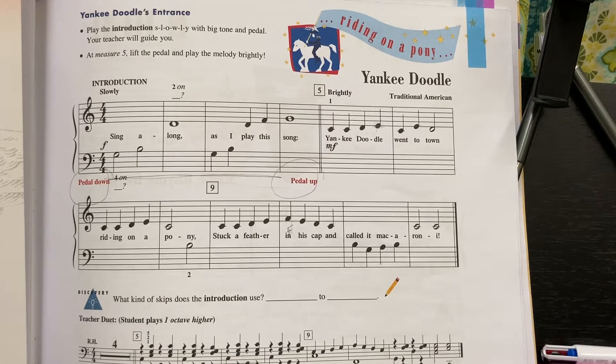G for two, B for two, D, two, three, four, G, B, D, F, G.